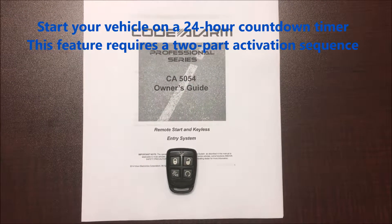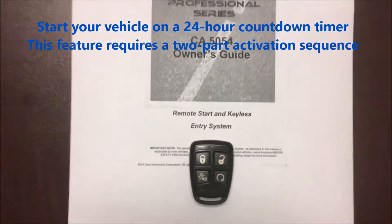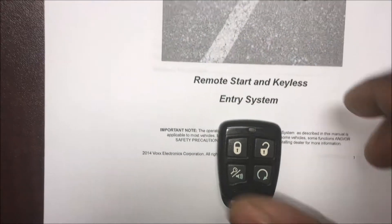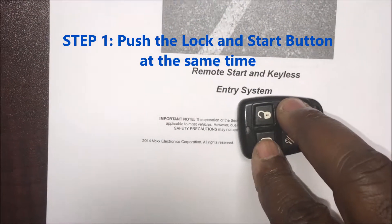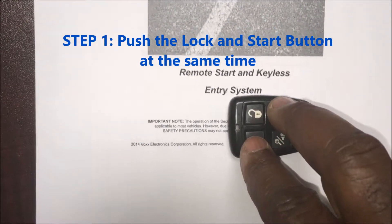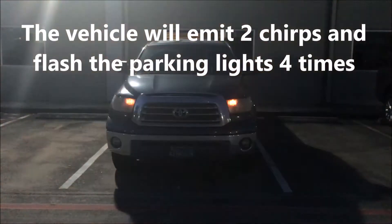I'm gonna show you how to program your daily start time — it'll start 24 hours from the time you do these two steps. It's pretty simple. What you want to do is hit your start and your lock button at the same time. That's step one. Once you do that, your vehicle will chirp twice and your flashing parking lights will flash four times.